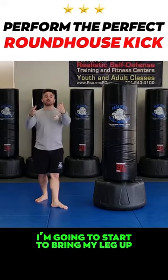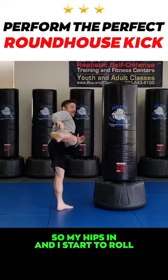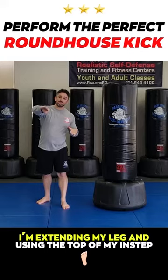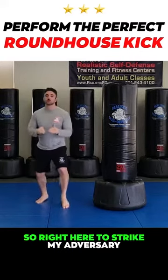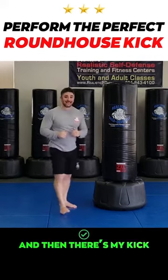I'm going to start to bring my leg up and I want to roll it in toward my adversary. My hips come in and I start to roll. At the same time I'm extending my leg and using the top of my instep right here to strike my adversary. I'm coming in rolling and then there's my kick.